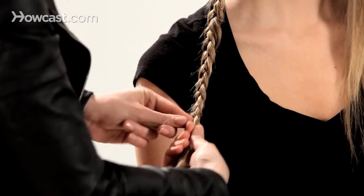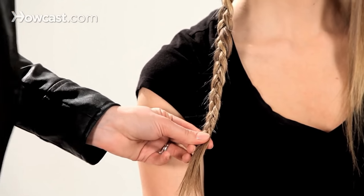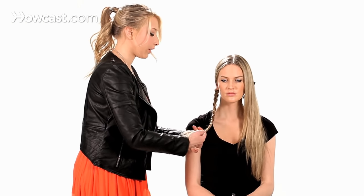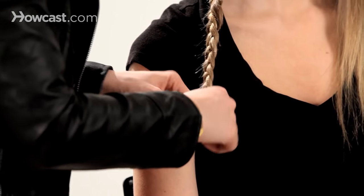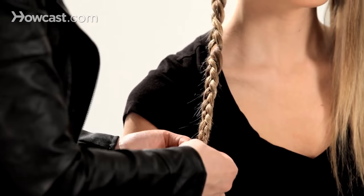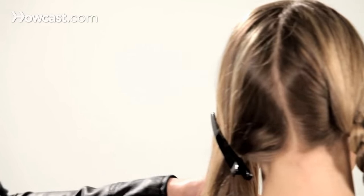Carry this down as far as you can go and then just tie off with a clear band or a black band. Then go to the opposite side.